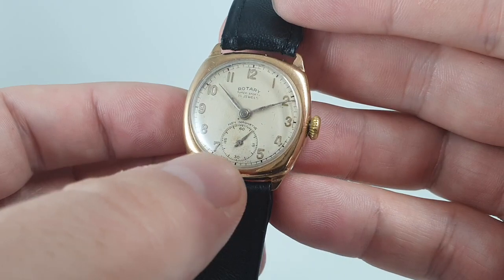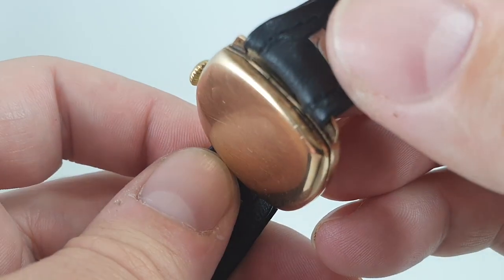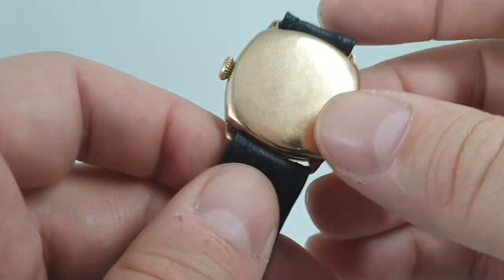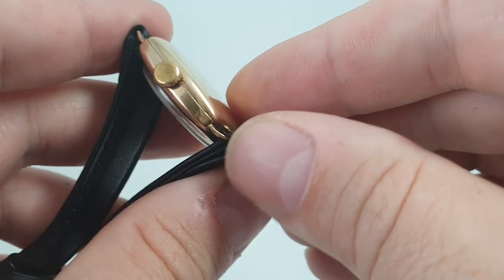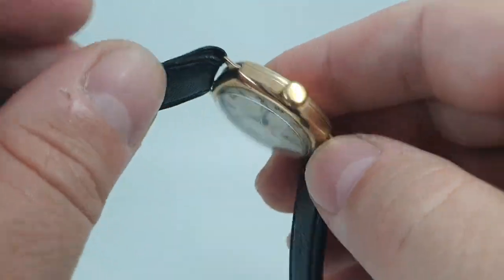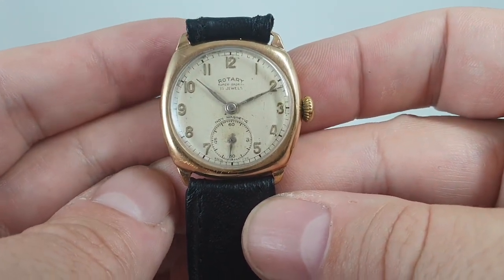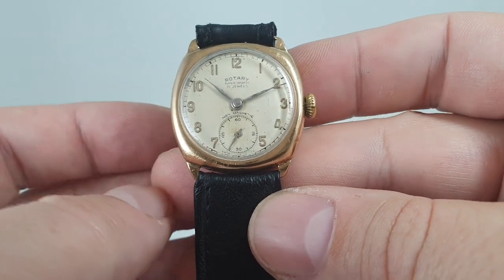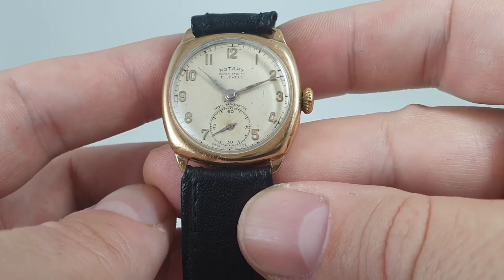Manual wind. The case is hinged, so don't go levering it open — there's a hinge at one end so it pops open from there. Inside there is an iron — I think it's soft iron — case within the case, and that's the anti-magnetic element. If any of you have taken apart a modern IWC you'll know it's a similar thing. So that's been protected against magnetic fields all these years.